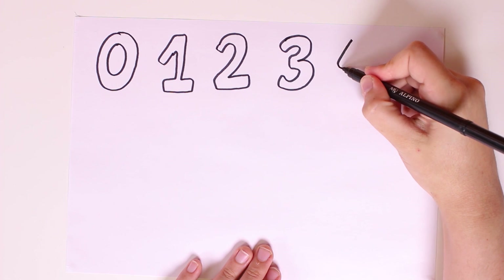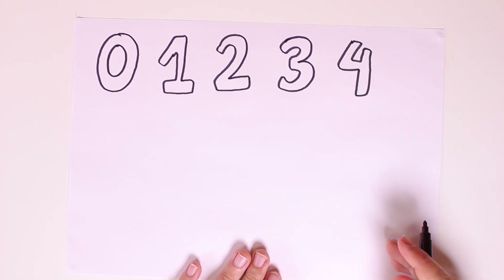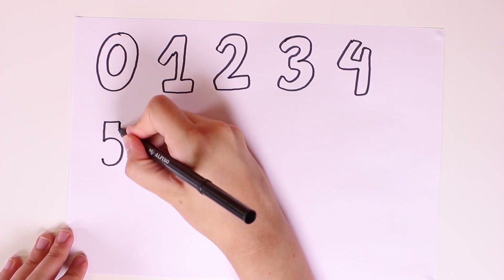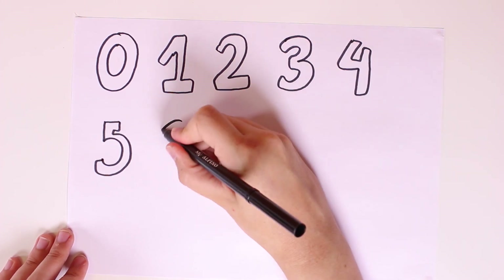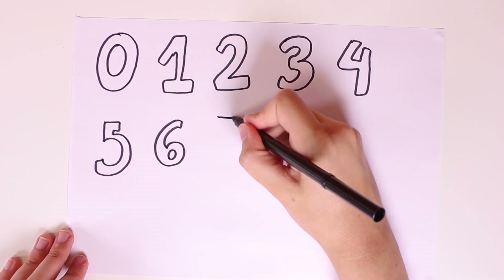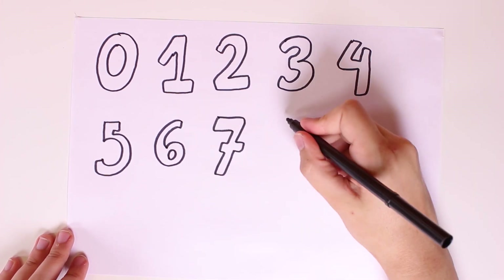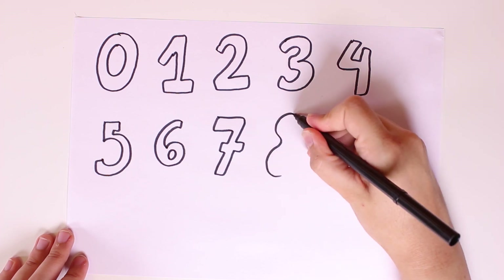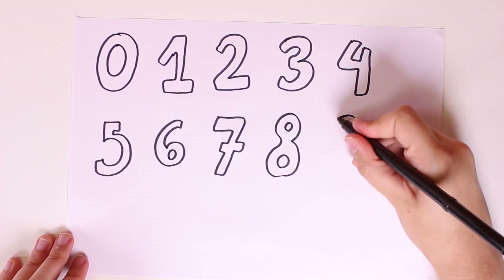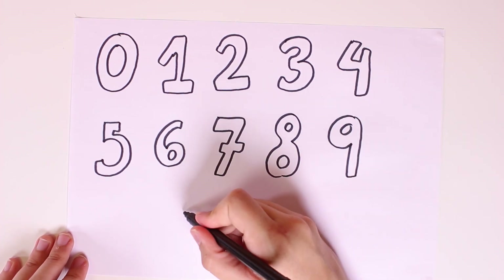Wow it's so pretty! And now we'll draw number four. Do you know what number we'll draw next? After four comes five, and after five comes six. Number six has a tummy. And now we'll draw number seven, and number eight — just two circles, one on top of each other. And after eight comes nine, which also has a tummy.